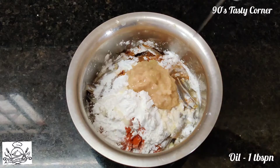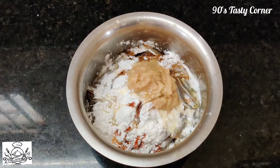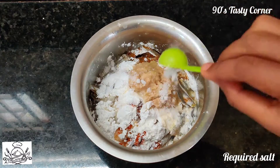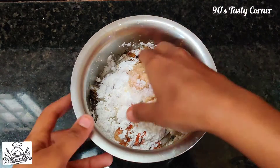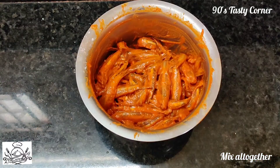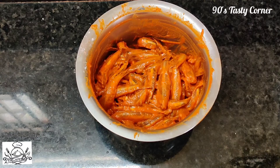Add 2 tbsp of the mix, 1 tbsp of liquid, and 1 tbsp of salt.